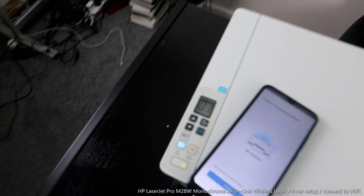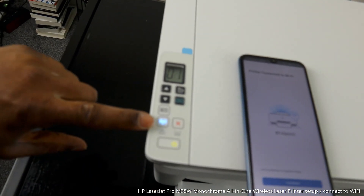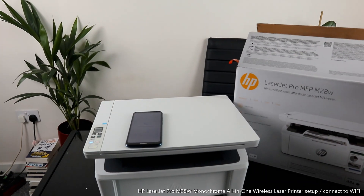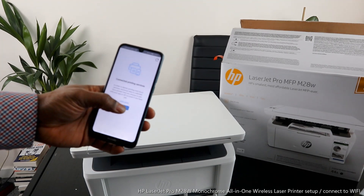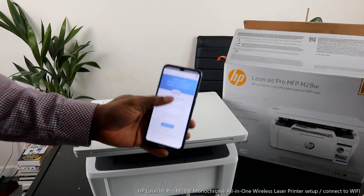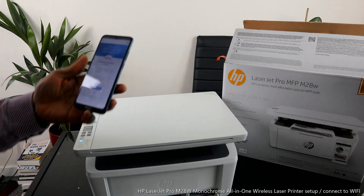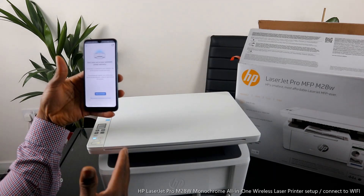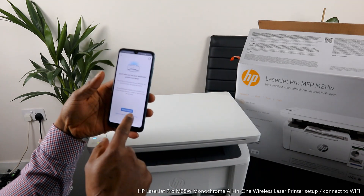I'll bring the camera close so you can see — the Wi-Fi light is now steady on. On your mobile device app you can see 'Printer is connected.' Click Continue and it will connect to the internet service. The printer is now connected and the printing service is active. You can now create an HP account or sign in, but since this is a tutorial I'm going to skip account creation. Note: creating an account gives you a one-year warranty with this product.